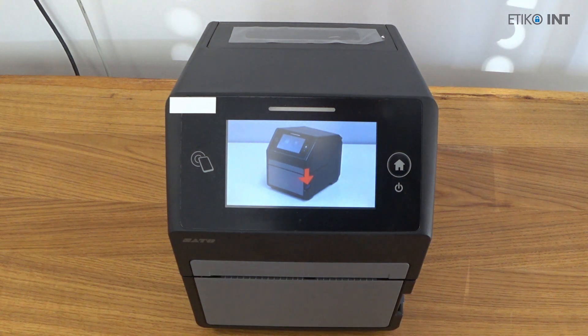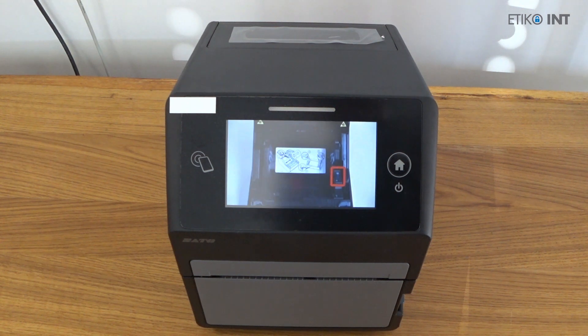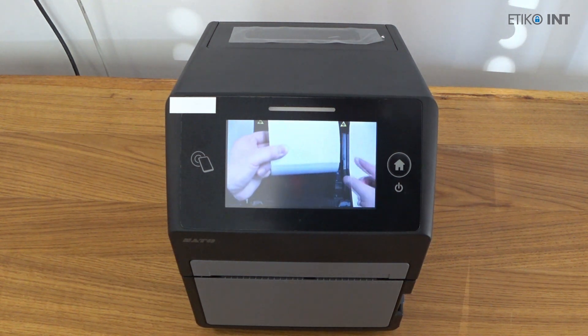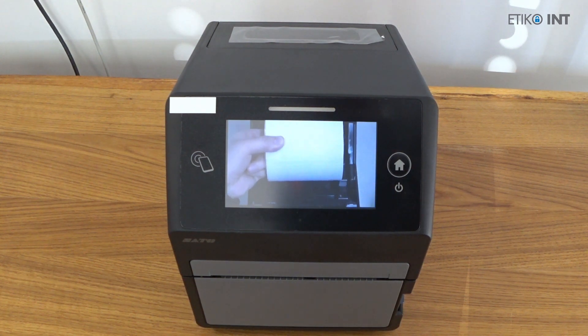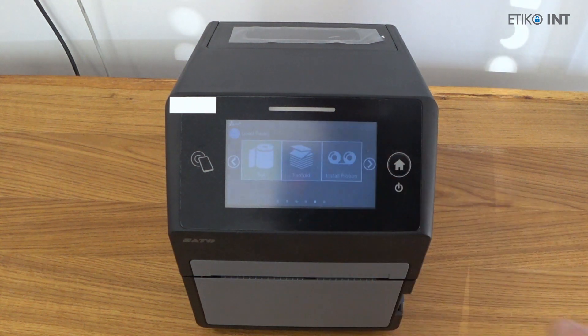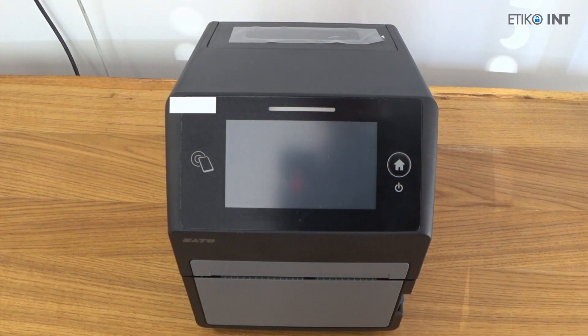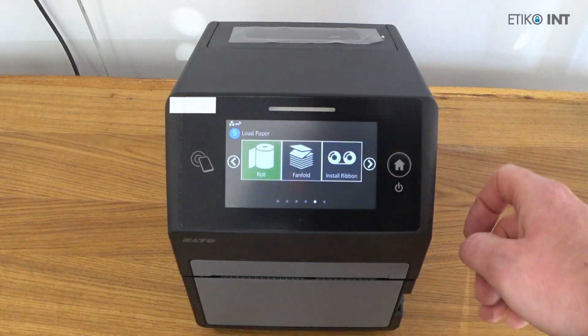If you want to skip this video, you just press the X in the corner of the video and then the right arrow to go to the end of the setup wizard. Installing the media is pretty much straightforward and easy, but you can always check the video for more instructions.